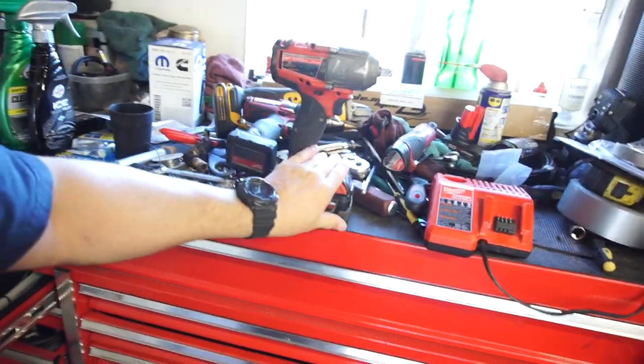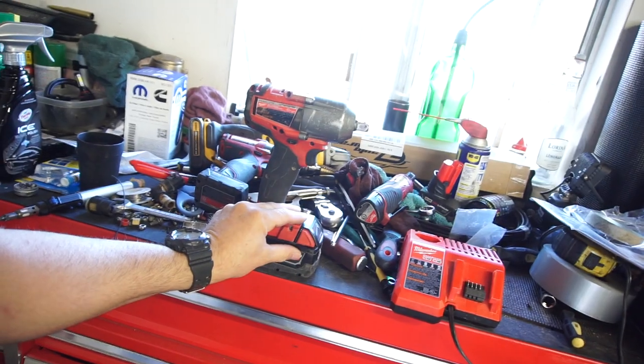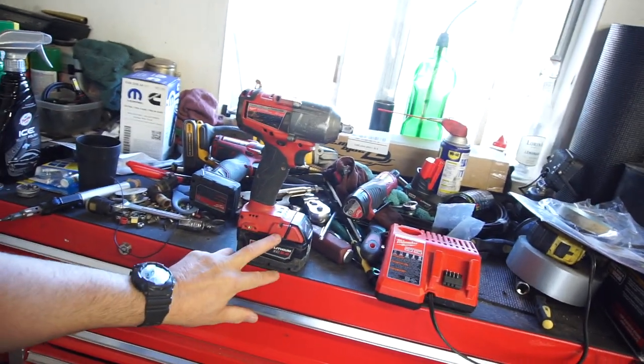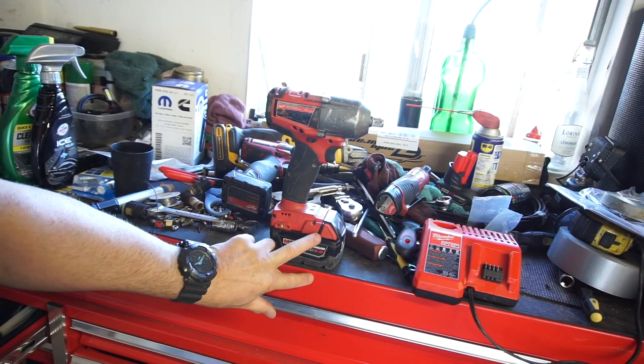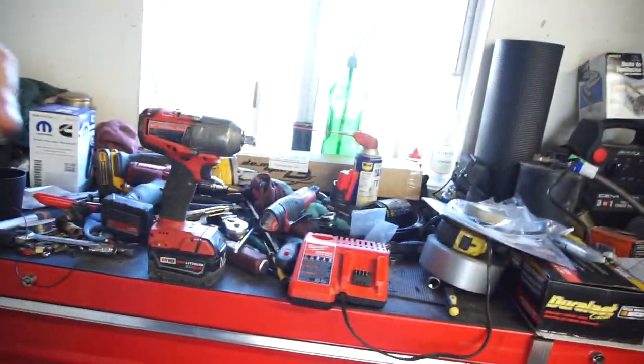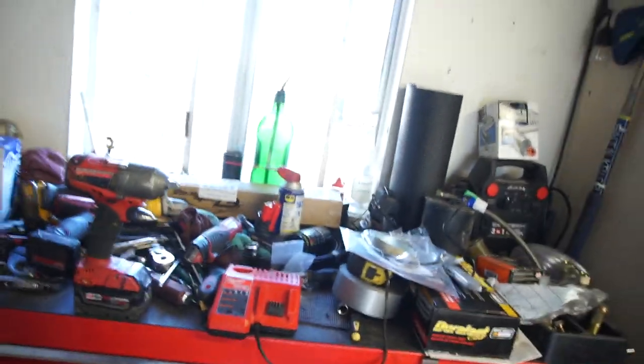My brother's had really good fortune with the batteries. He still has a bunch of smaller batteries and I might ask him if he can send me some he doesn't use, because I know he uses the six, nine, and 12 amp batteries only — so he probably has some three amp batteries. I might not need those though, because I'll have three batteries: a five amp hour and two six amp hour batteries.